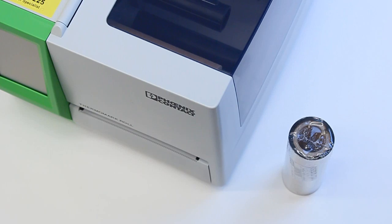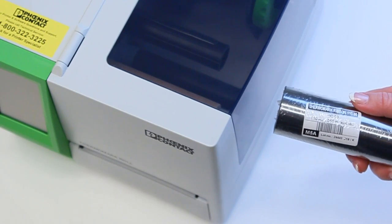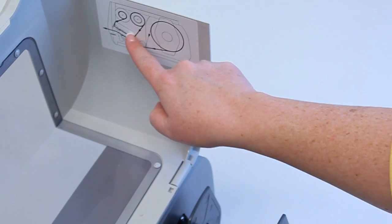Before connecting to the laptop, we will load the ink ribbon. Please note the sample ribbon included with the printer is not for shrink sleeves. The thermal transfer ribbon is loaded according to the diagram displayed on the inside of the printer cover.